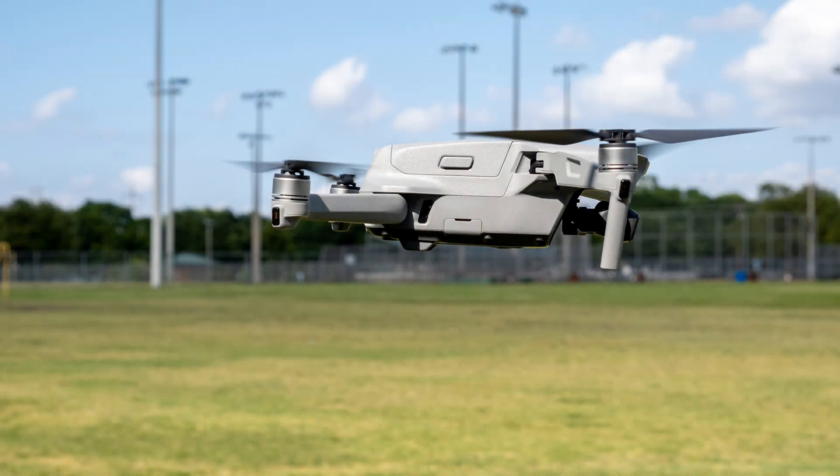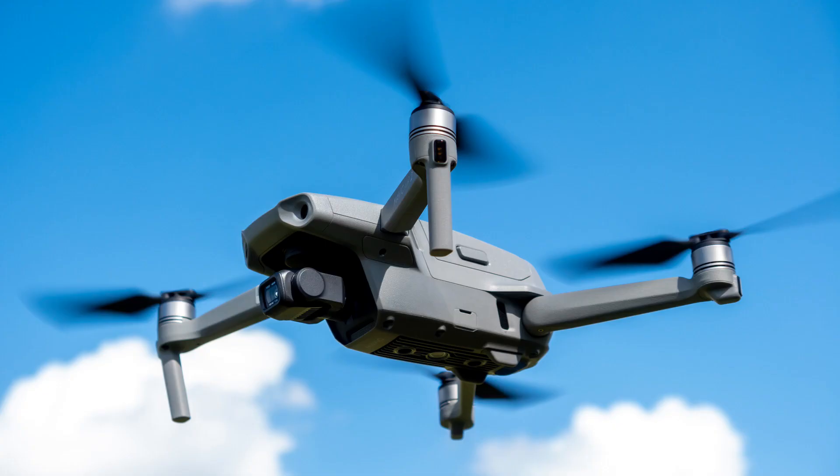Setting up drones used to be a rather complicated task, but DJI has made setup for the Mavic Air 2 very easy. I'm going to walk you through the steps to get your drone assembled, activated, updated, and ready to fly.